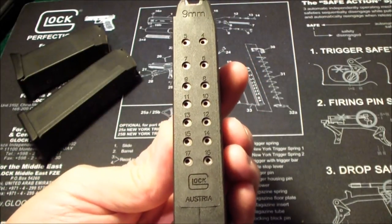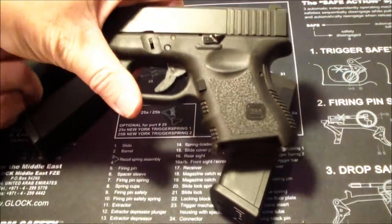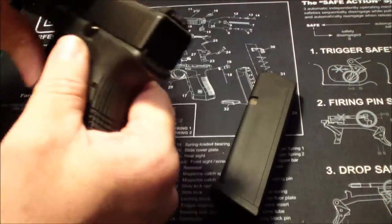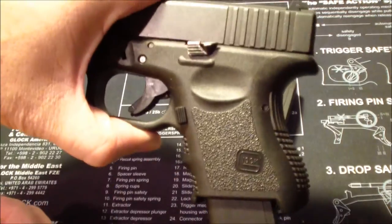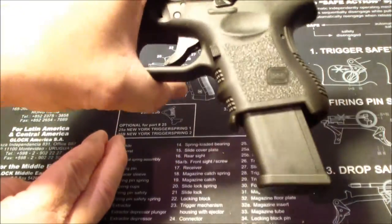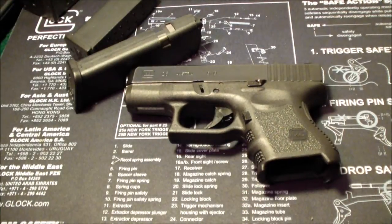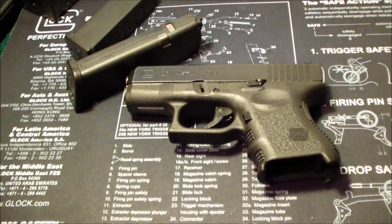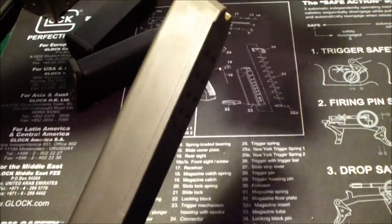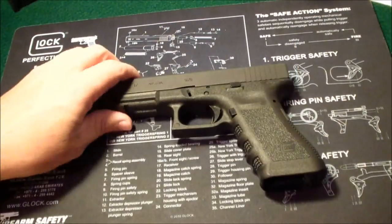As most of you know, you can use larger magazines in the smaller guns. This 26 can take the Glock 19 magazine and the Glock 17 magazine. I also have one of these 33-round magazines — as you can see, it fits perfectly.